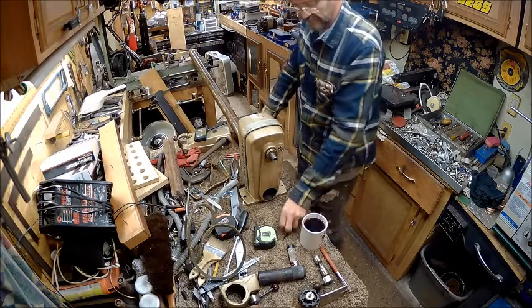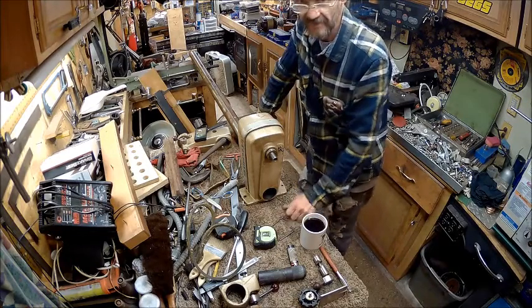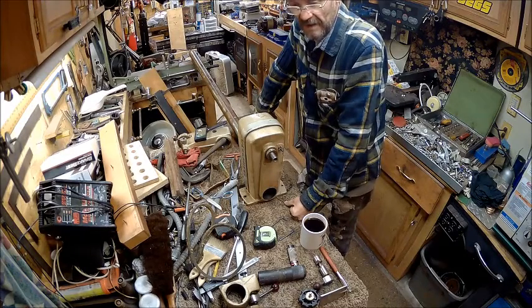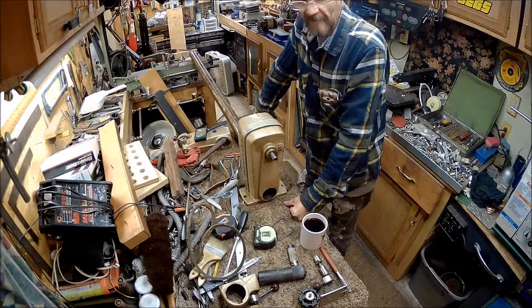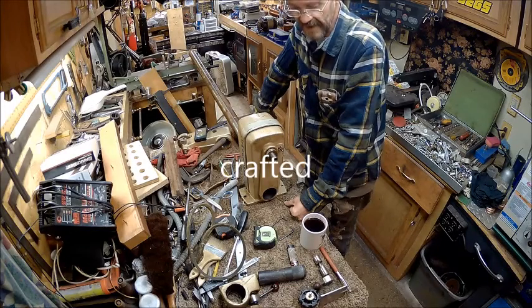So, got to talking to my buddy Crafter today. By the way, go check out some of his videos — he's working on a Logan lathe right now. He's got number 13, I believe it is. Check him out, man. He does a lot of stuff — he's 3D printing lathes, RC cars, and controlled vehicles.